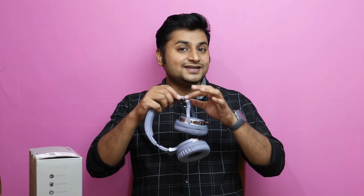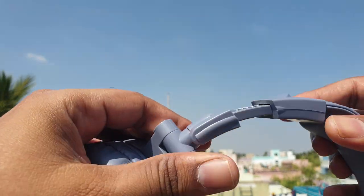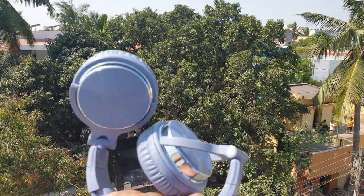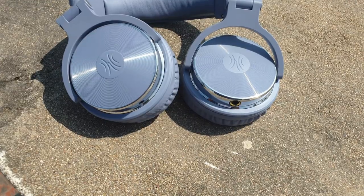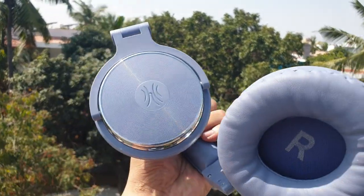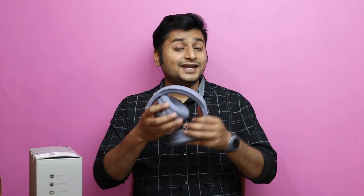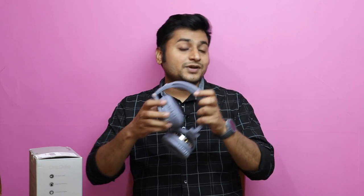Looking at the build quality, the construction is mostly plastic. The hinges are sturdy, and you can also adjust the padding. The earcups have a textured finish that gives a premium feel. You can rotate the earcups to 90 degrees, and the hinges also rotate to 45 degrees, allowing flexible positioning.